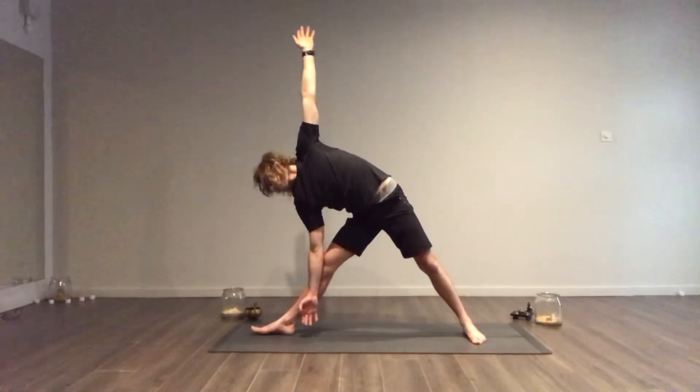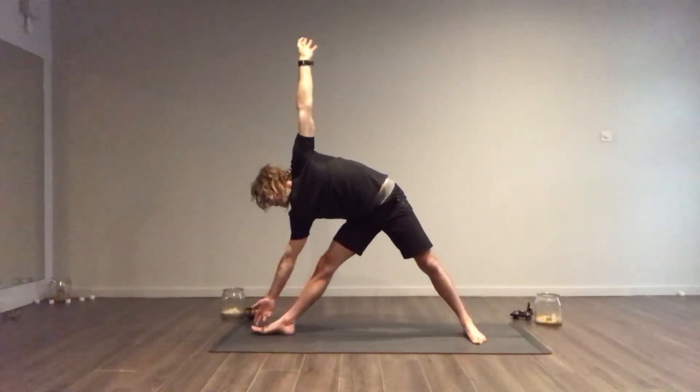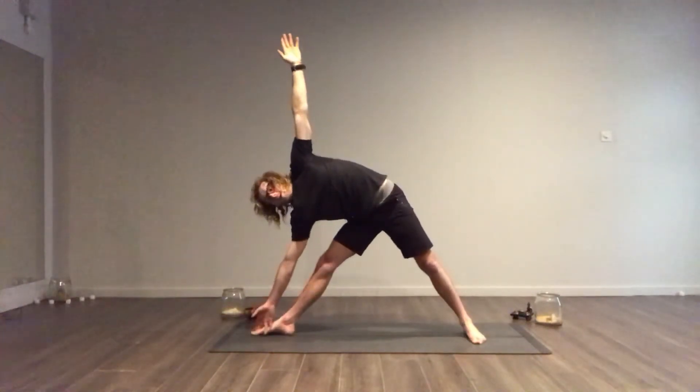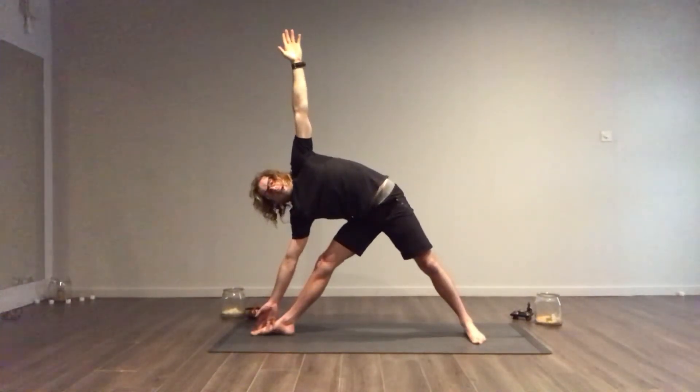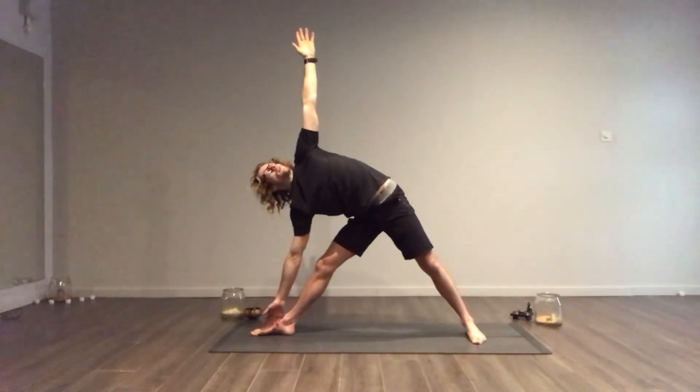If you're really flexible — I can do this when I'm super warm — you can bring your peace fingers around your big toe, like so. Just think about keeping your left shoulder rolling back and your gaze looking up to the top. And then it's important to take really, really deep breaths.